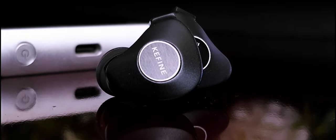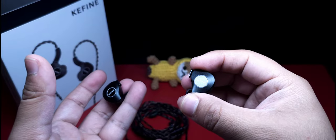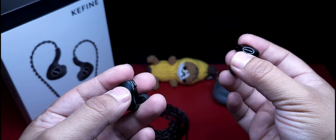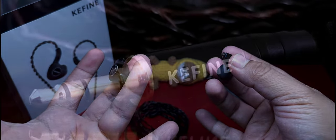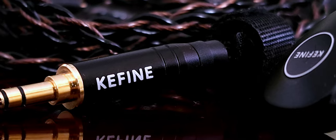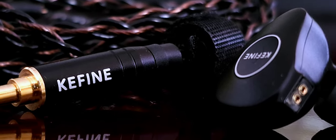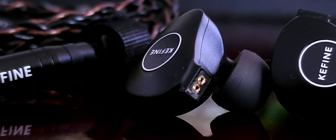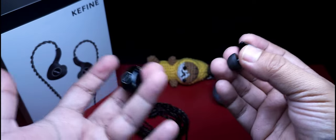Esto es debido a su tecnología planar magnetic, el cual tiene 14.5 milímetros de diámetro, algo que es un estándar en la mayoría de in-ears de esta clase. ¿Qué distinción entonces tienen los Klanar? ¿Hacen un buen trabajo en el rango de precio que valen? Dicho sea de paso, su costo es de 120 dólares. ¿Tienen los Klanar lo suficiente para dar esa buena presentación tratándose del sonido?